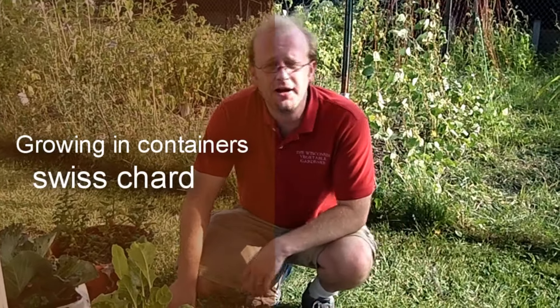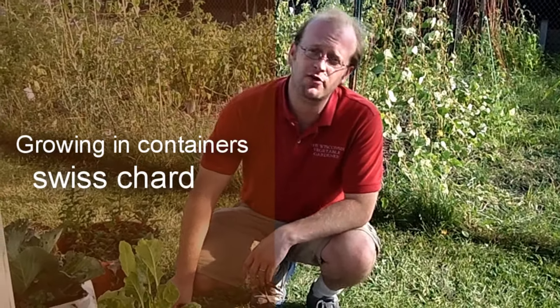Growing in containers is a great way to expand your growing area, whether you have ground to grow in or not.